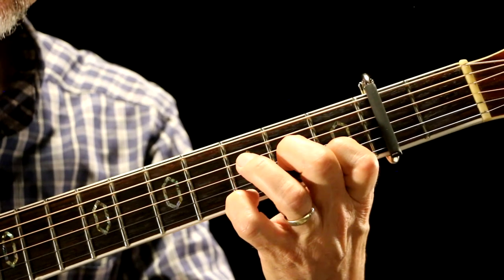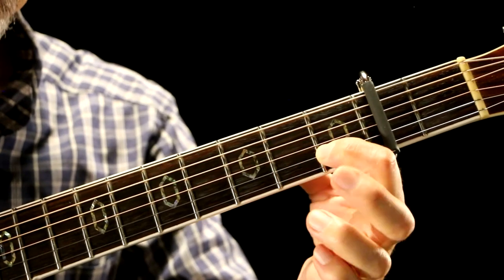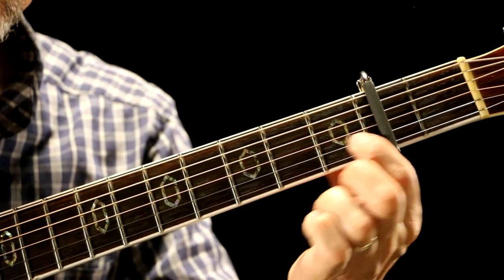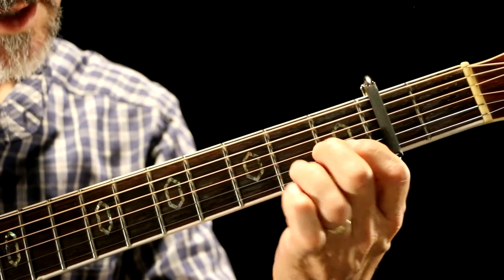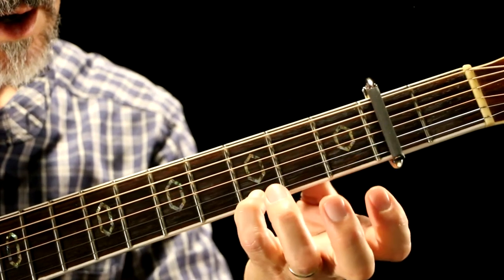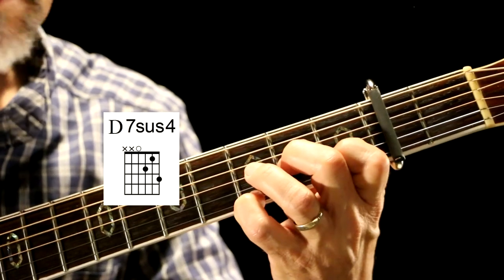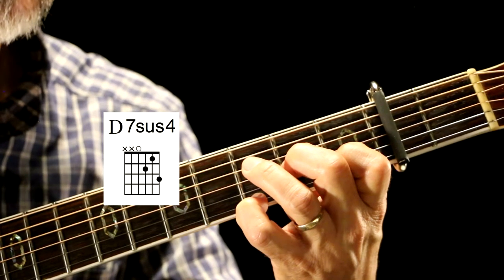And then we go to something called a D7sus4. What I've got is my first finger on the second string, first fret. My second finger on the third string, second fret. My fourth finger on the first string, third fret. That's my D7sus4.